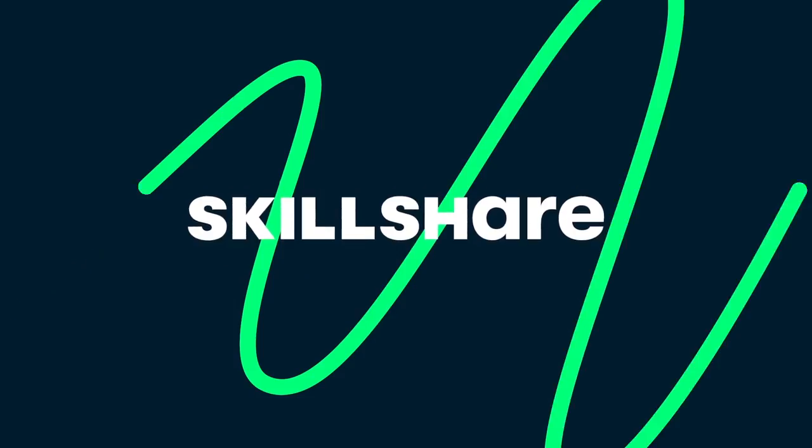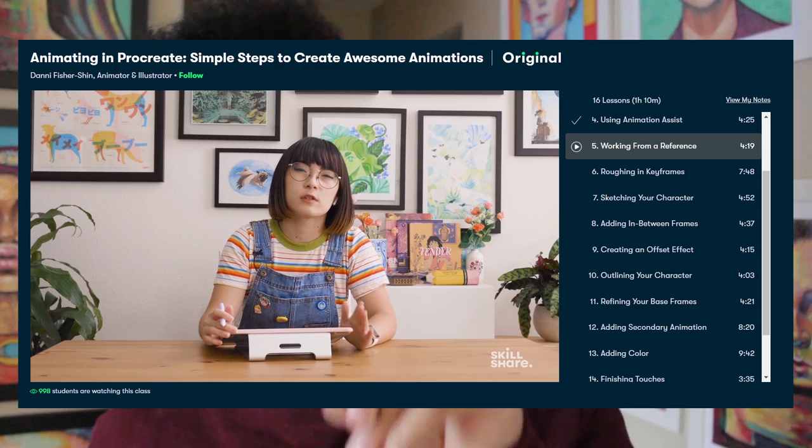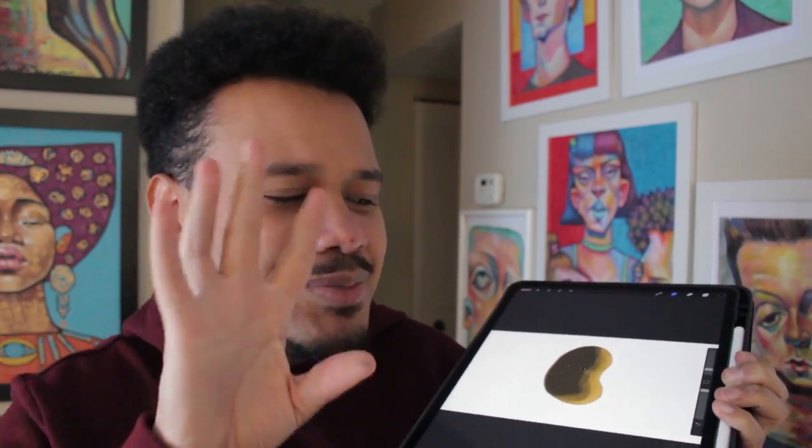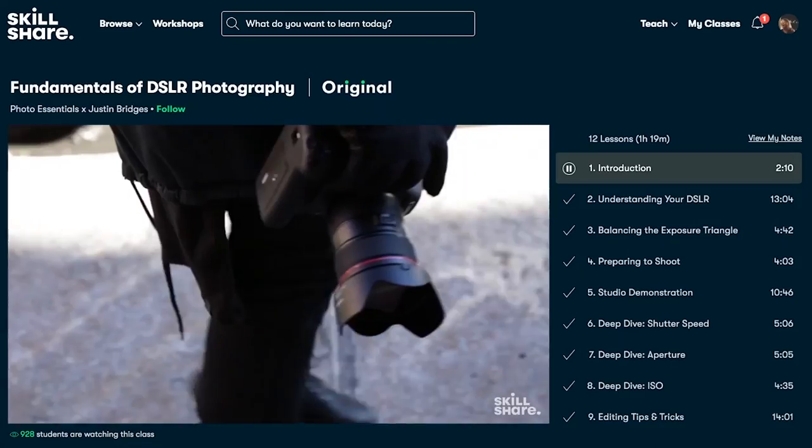This video is sponsored by Skillshare. If you haven't heard, Skillshare is an online platform that lets you dive into any creative experience you want — from bookbinding, knitting, sculpture, pottery — they have thousands of classes catered to you. I mentioned I was taking a class by Danny Fisher Shin on animating in Procreate: simple steps to create awesome animations. I started an animation with a rotating bean and I'm slowly fixing it, and this class has really helped me. The classes are structured really well, easy to find because they're split into different videos, and there are no ads. It's less than ten dollars a month with an annual subscription, and the first thousand subscribers to click the link in the description will get a free trial of Skillshare Premium. Thank you so much Skillshare for sponsoring this video.